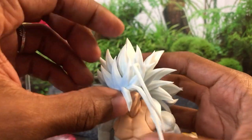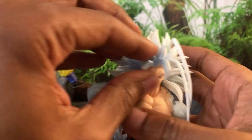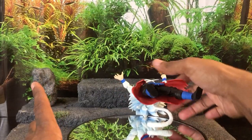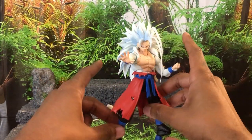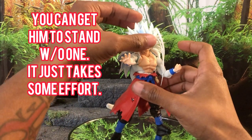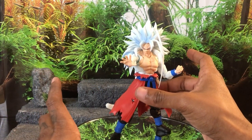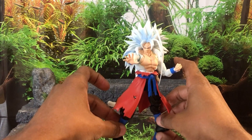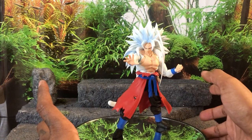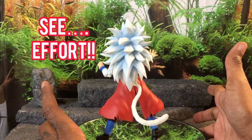One thing I wish is that the accessories came with a stand. I was under the impression this figure came with a stand because most people I've seen display it have it with one. Why in the world would you have a figure where the hair is this heavy and not include a stand? I think they really missed the mark on that one, especially for the price point — it's $65, throw in a stand. That's just lazy. Definitely have to knock some points for that. One cool thing though is you get two instant transmission hands, so you can throw up some poses with them.